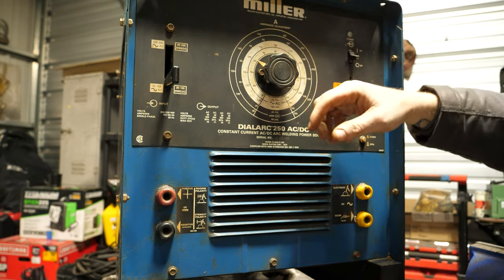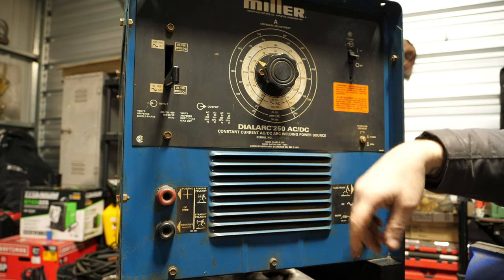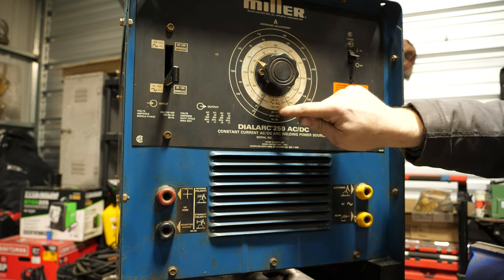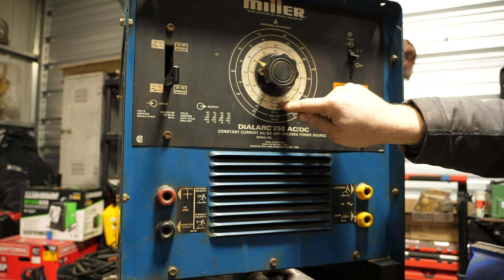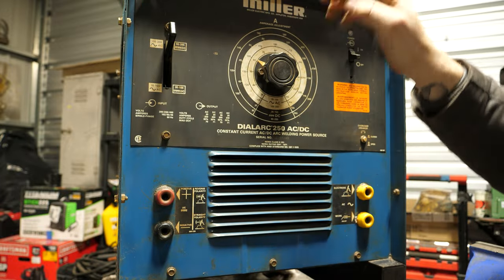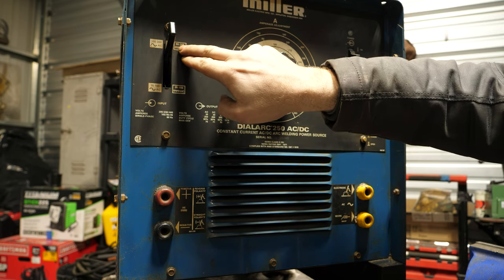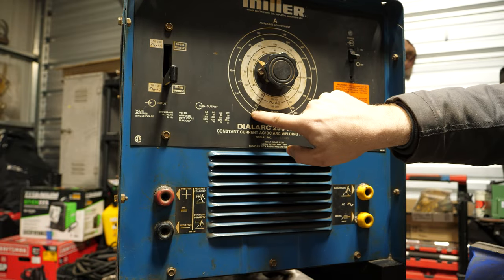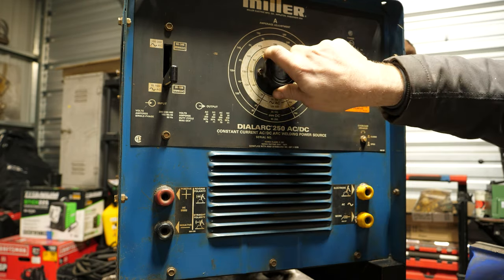To adjust amperage, it's a little archaic. We have four scales on this dial — the two black ones are for DC, the two white ones are for AC output. Then we have what I call a transmission: first gear is 35 to 155 amps DC; second gear is 90 to 265 amps DC. The outer ring is the high gear scale, the inner black ring is the low gear scale. You just read whatever scale corresponds to your gear selection.